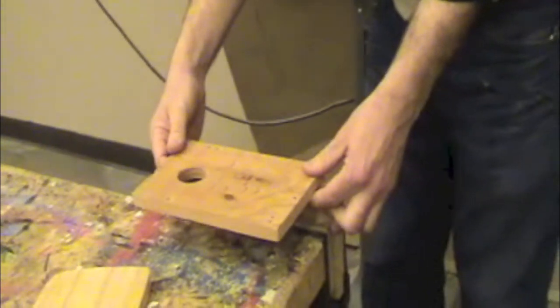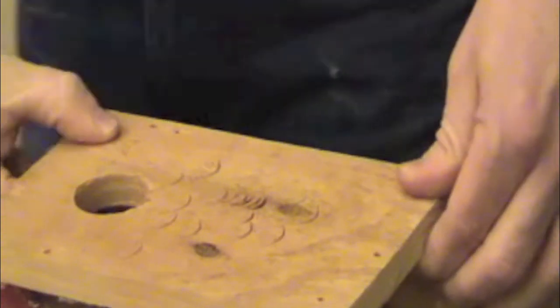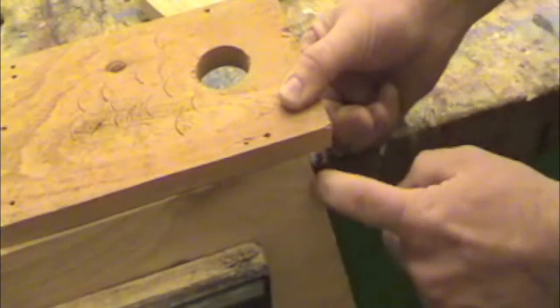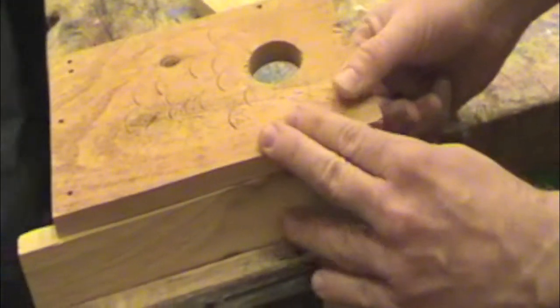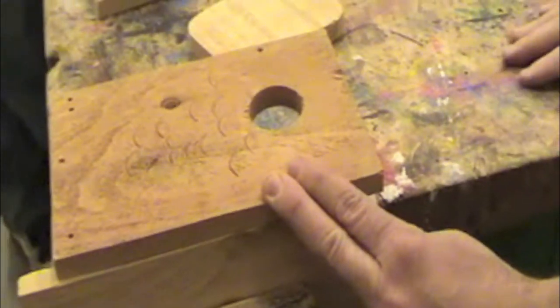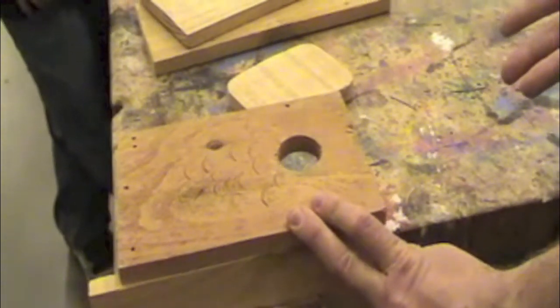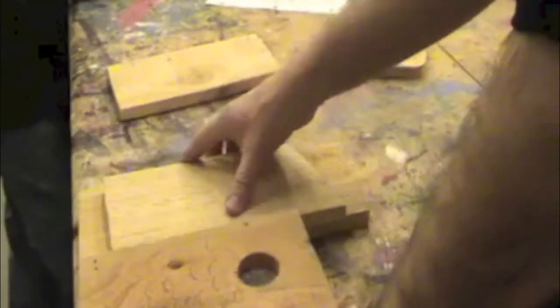Take your front and rest it across the edge of the side piece. It's also important to make sure that the front is a quarter of an inch taller than the side, like this. Once you have it in the right place, you can rest it there, hold it in place with one hand and stack up your other pieces underneath it.